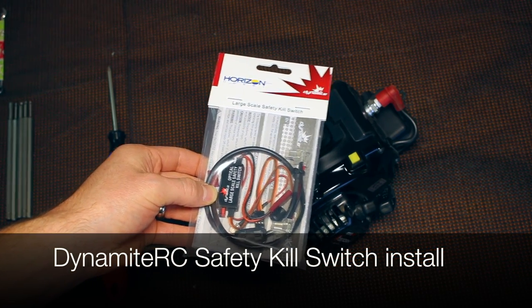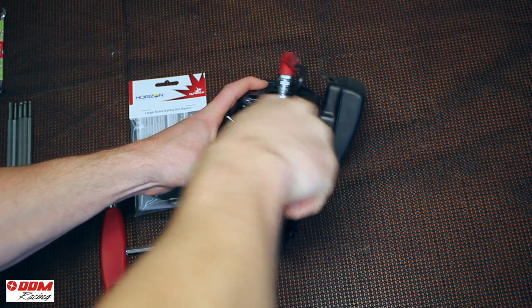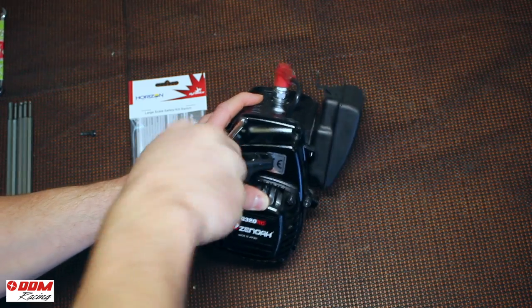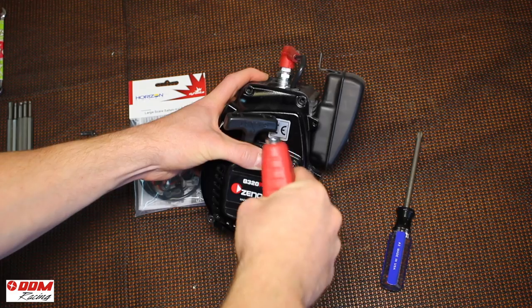We're going to go over the installation of the new Dynamite RC kill switch. Pretty simple. First you've got to remove the six screws holding on the fan cover. There's two Phillips screws on the top and then there's usually four Allen screws on the bottom of the crankcase.